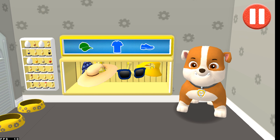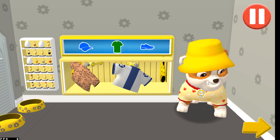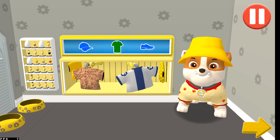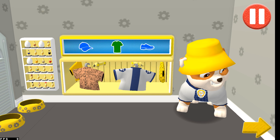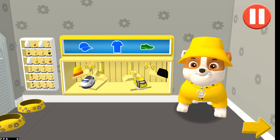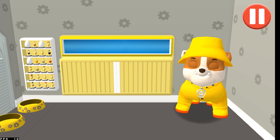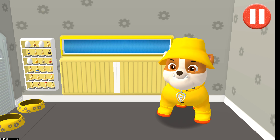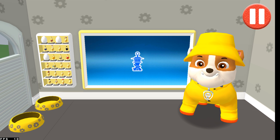This pup needs to get dressed for the day. Tap the arrow to go to the next activity. I look cool and ready for our rough, rough rescue. You did it! This pup is ready to roll! Now it's time to head to the lookout tower to get our mission.